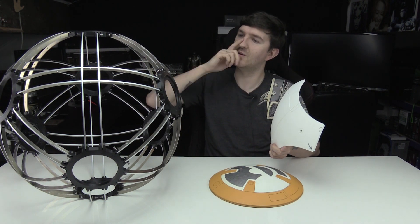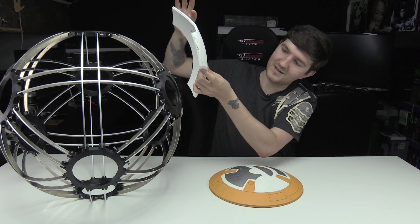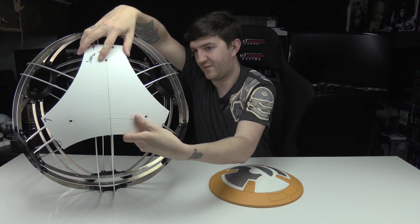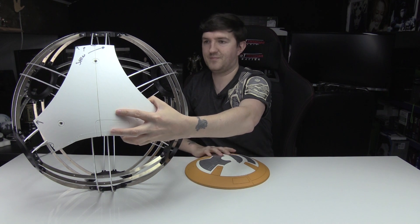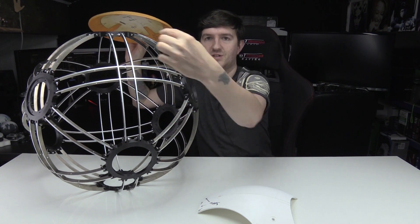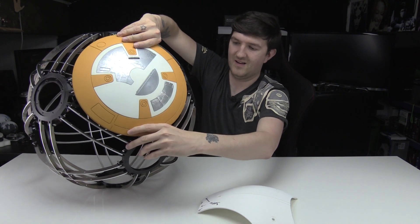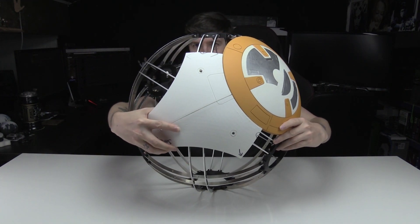I'm going for a full puppeteering animatronic kind of version of BB-8. So these panels will be going on these sections - it's kind of complicated. Like this. So that's where those kind of fit in. These triangles will essentially cover up these rings like so. And then obviously one of these will cover up these cross sections. So this cross section here is actually where that goes - that will go there. I'll just hold it on so you can visualize it. And that will go here.